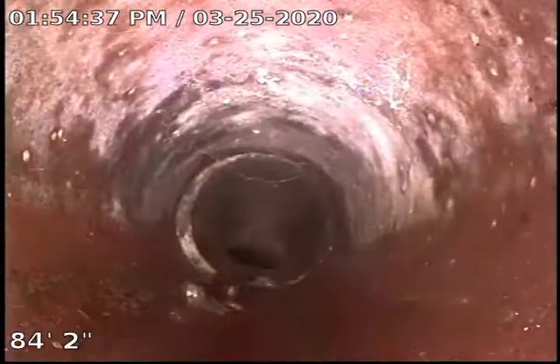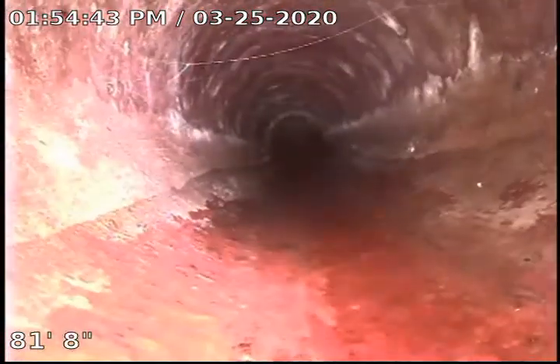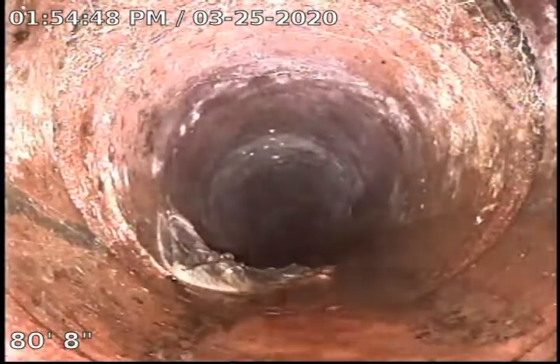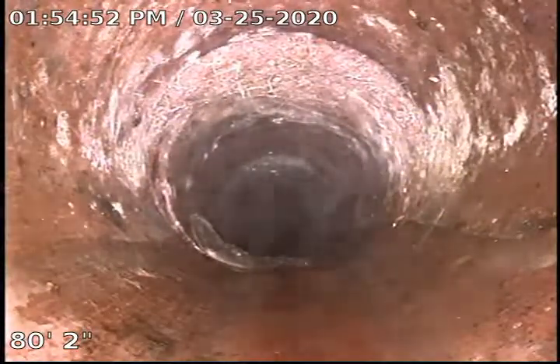This sewer is difficult to get down because we've got a lot of bends in it — not necessarily a bad thing, it's just difficult to get the camera down. Got a few roots right here on the top right side, clear across the top there honestly.